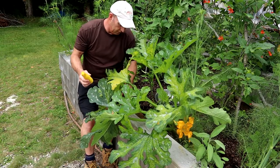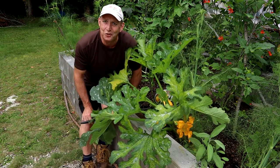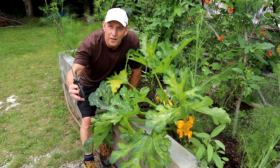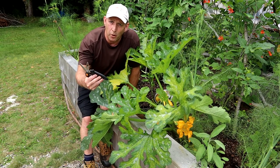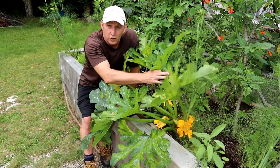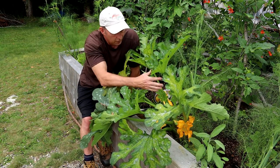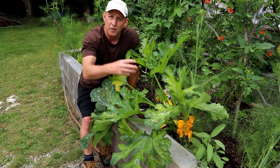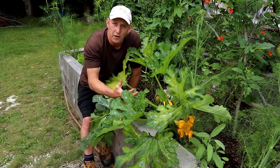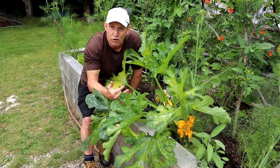I've been harvesting these hand over fist over the last few weeks, giving them away to friends as you do when they start producing. But this time of year, especially here in the weather we've been having in Nova Scotia — lots of rain but warm — moist weather can trigger diseases in your zucchini and courgette plants. Also, with all this growth, it can start to shade out the actual fruit and prevent bees from getting in there and pollinating. So giving this a good pruning can help prevent disease and increase your harvest nicely.